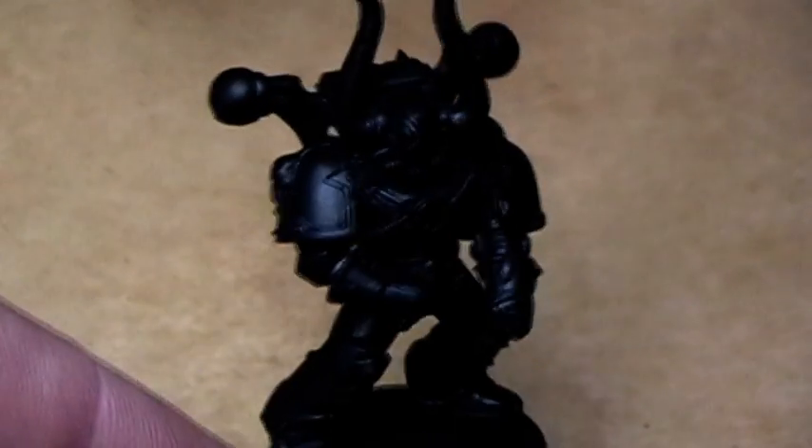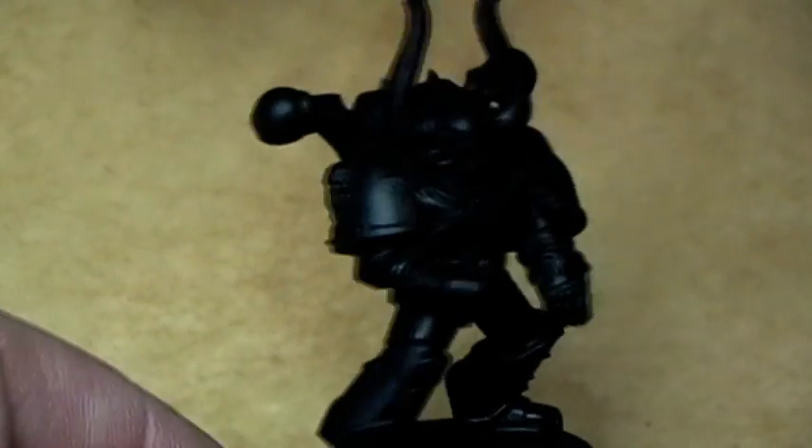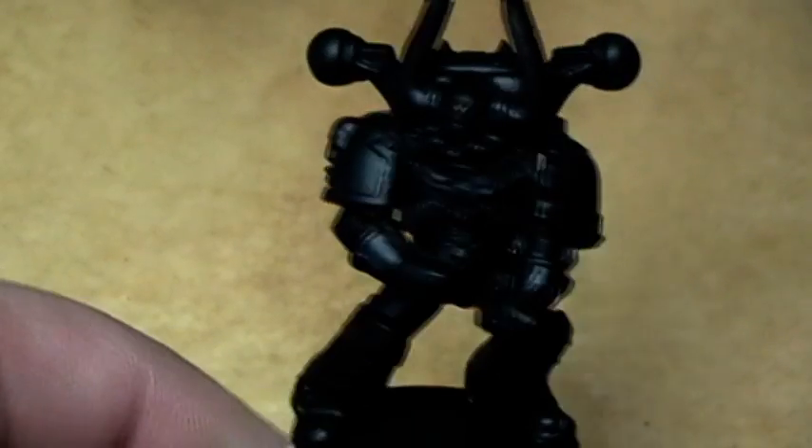Hi my fellow YouTube fans, or how I call it, tubies! Let's paint a Chaos Space Marine, this time one of the Alpha Legion.